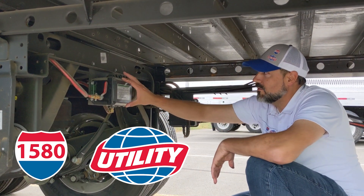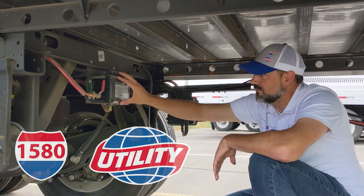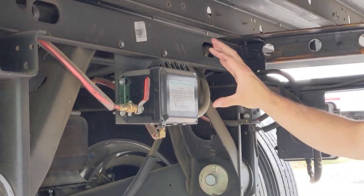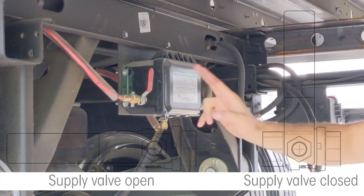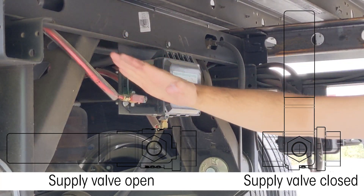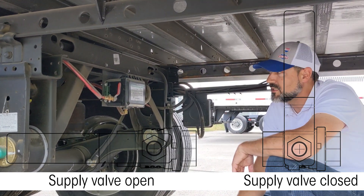All right, so here is the tire inflation box. It's kind of the brain — this is the valve that controls your inflation. Should you ever have a problem with the system and it's leaking air, you can turn it off with this valve. Pretty simple: when it's down, air is flowing. When it's across the line, you shut the air off to the system.